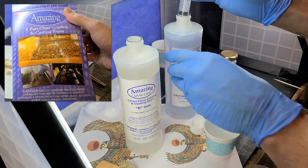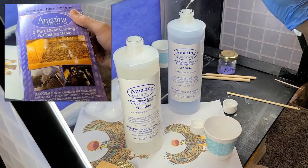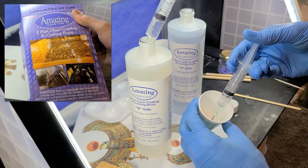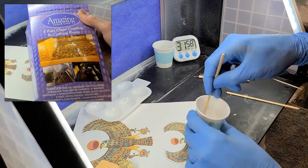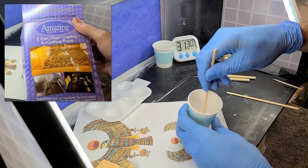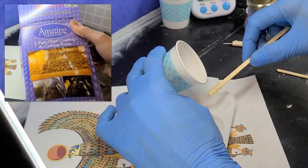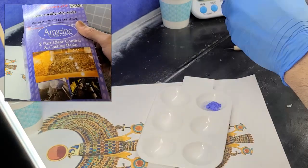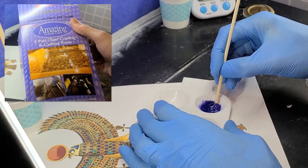Talking about epoxy, I wanted to do a shout out to Alumalight because of their amazing customer service. I bought some of their amazing clear cast and it had a really strong earthy smell — it was not normal. So I contacted the company and they said that epoxy starts to smell once it's past its use-by date, and they sent me a replacement absolutely for free. I didn't have to pay anything. So big thanks to them — that's very good customer service. That's how it should be.